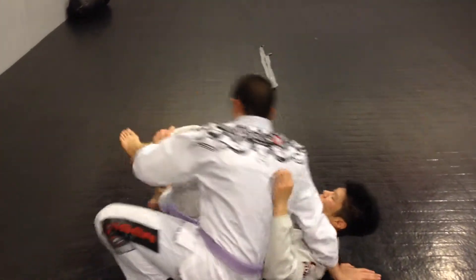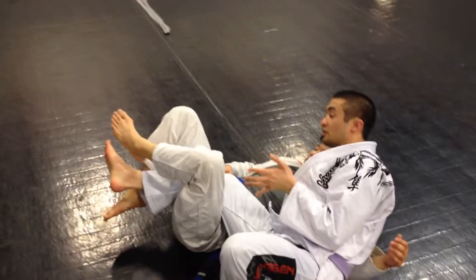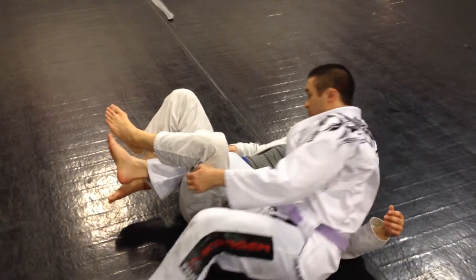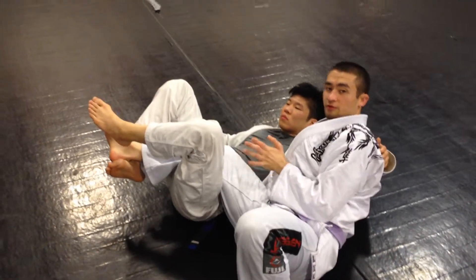The other one that I want you to do is the reverse half guard — it'll look more like this. You can shift the position, so not every time he's going to have the underhook; sometimes I'm going to have the underhook. These are all different positions I want to split.